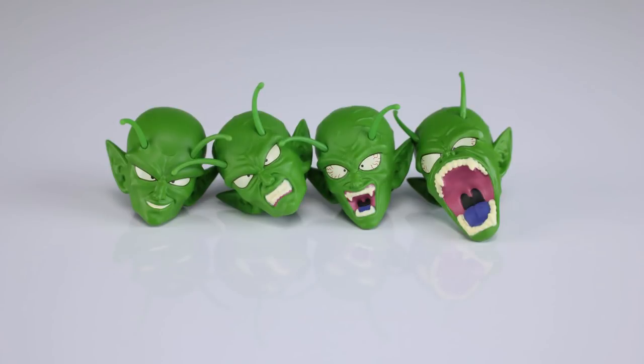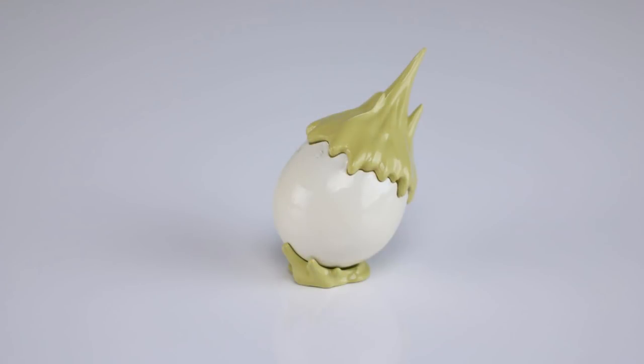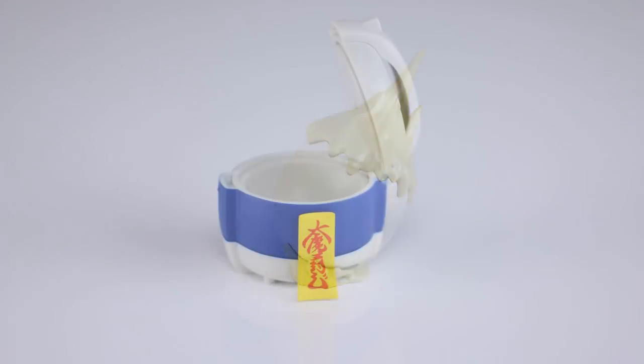As far as accessories go, we have quite a lot. We have four heads: the neutral/smirky head that comes on him in the package, a teeth-gritted one with veins popping out, the same veiny head but with bloodshot eyes and an open mouth, and a crazy-looking one for when he spits out the egg. They're all very nicely done. I need to check whether the eyes are supposed to be yellow or white — they're white on these. We also have the egg, which is very glossy and nicely done, though unfortunately there's no stand for it. There is a little splash of stuff it can sit in on the shelf.